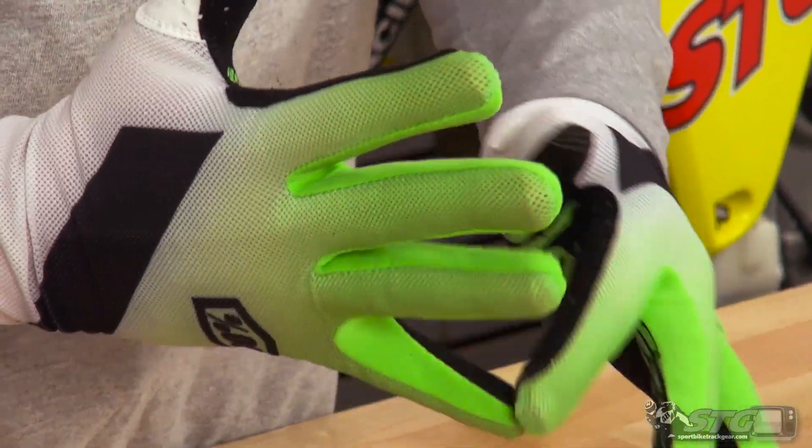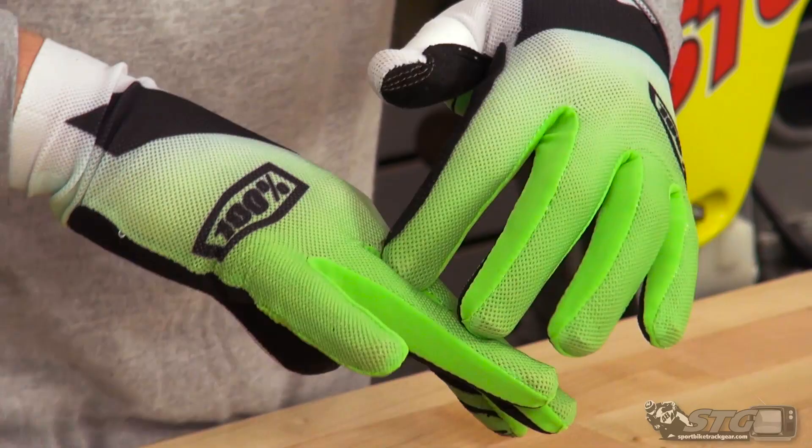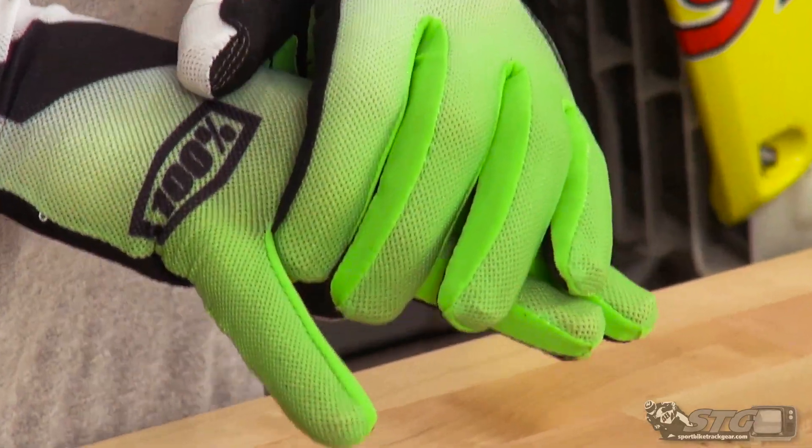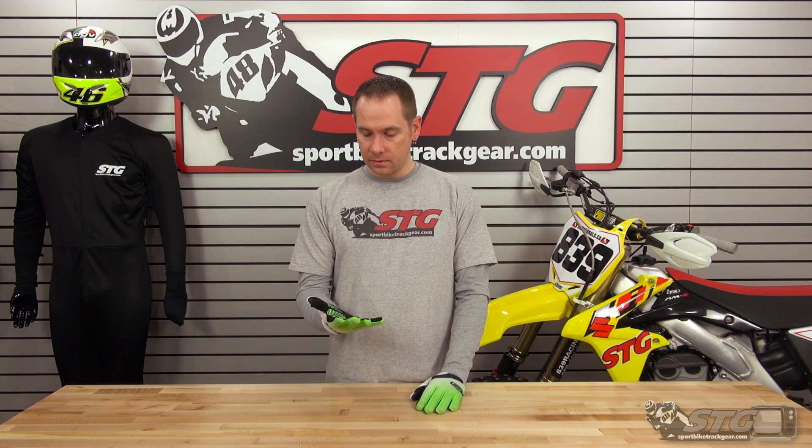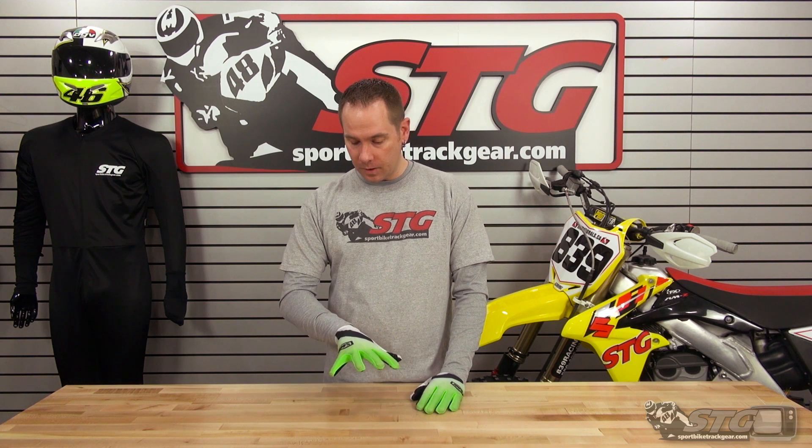All the fabric in between the fingers is 100% Tech Dry material, which is a moisture-wicking material. So once your hand starts to sweat, it really helps pull that away from the skin into the chassis of the glove so it can evaporate and get away from your hand, giving you good control and good feel on the grip for the whole ride.